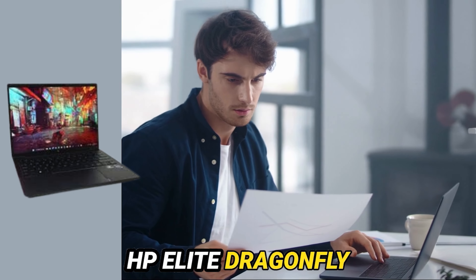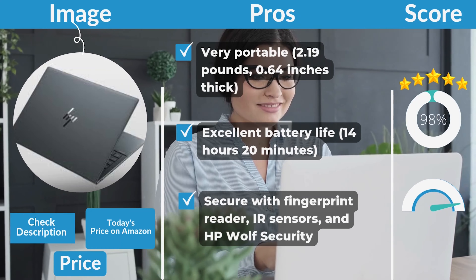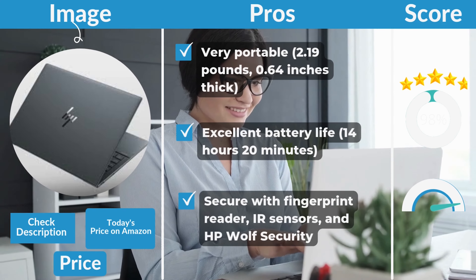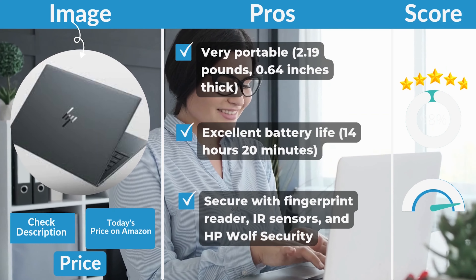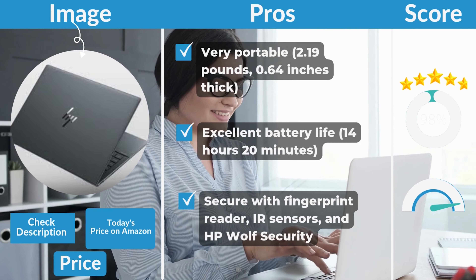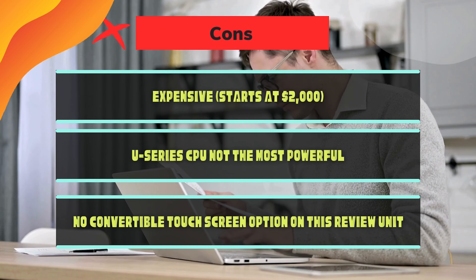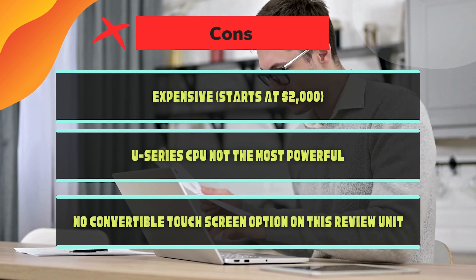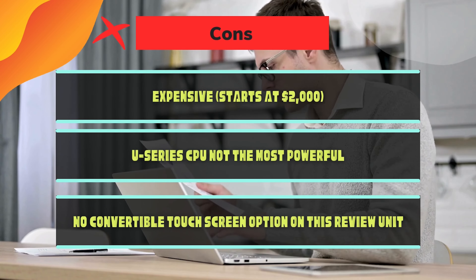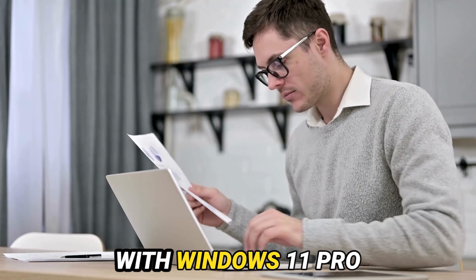HP Elite Dragonfly G3 pros and cons. Pros: very portable at 2.19 pounds and 0.64 inches thick; excellent battery life at 14 hours 20 minutes; secure with fingerprint reader, IR sensors, and HP Wolf Security. Cons: expensive, starting at $2,000; U-Series CPU is not the most powerful; no convertible touchscreen option on this review unit.